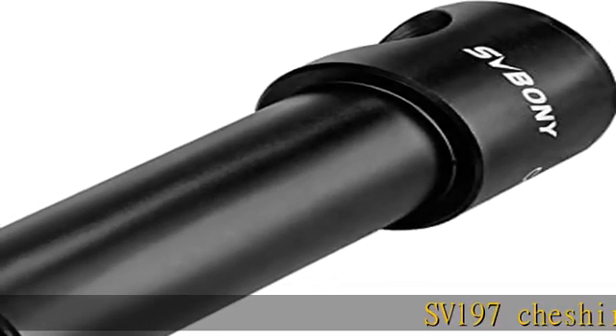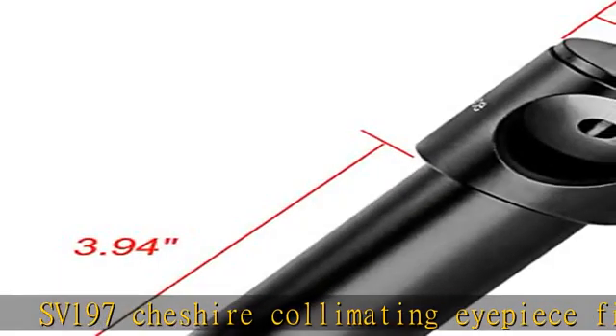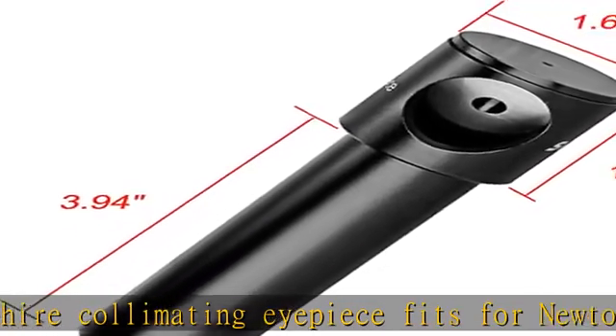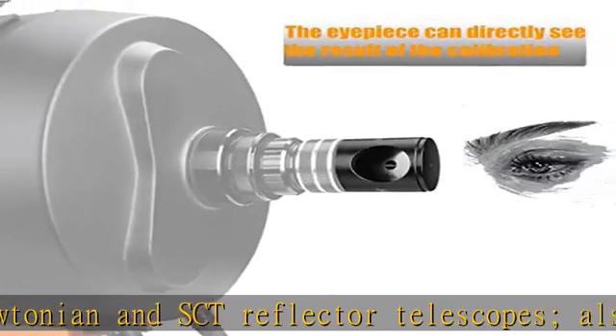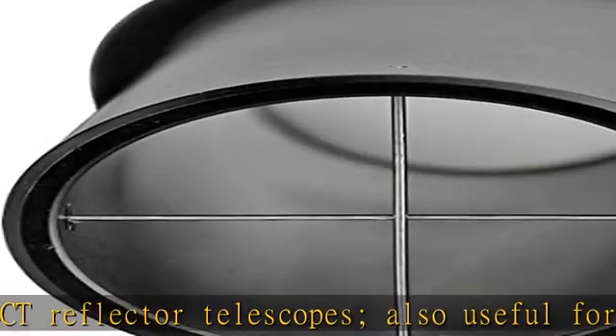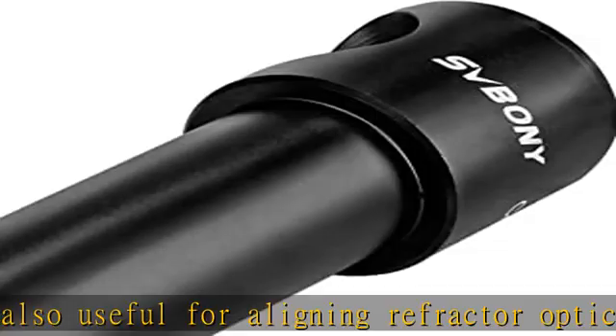SV-197 Cheshire collimating eyepiece fits for Newtonian and SCT reflector telescopes, also useful for aligning refractor optics. Very accurate, the SV-197 Cheshire collimating eyepiece is for accurate alignment of any Newtonian reflector telescope mirrors, ideal for ensuring the optical alignment peephole in top.